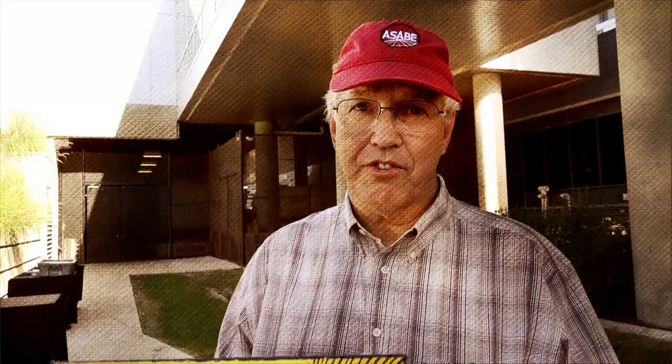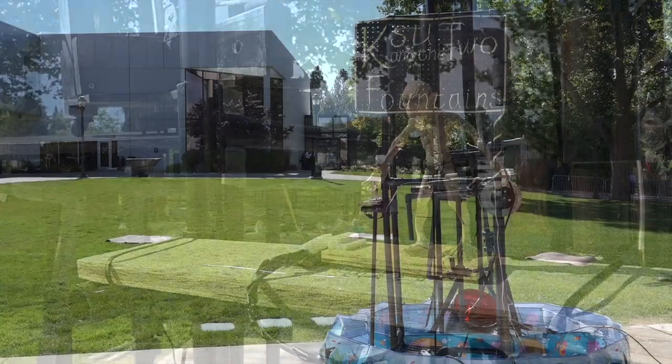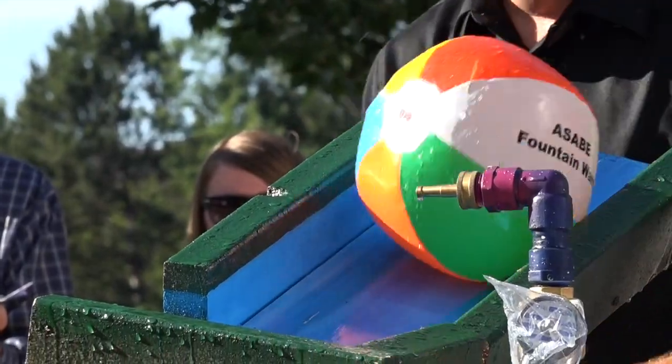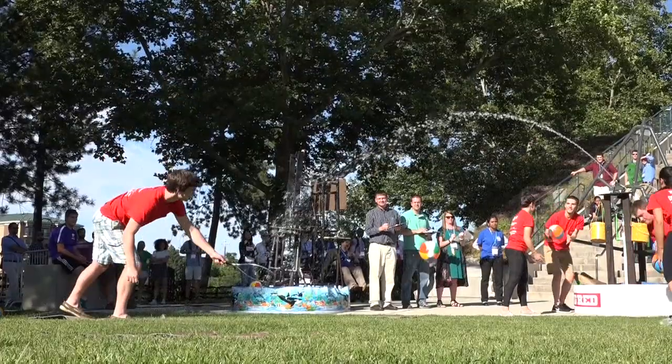There are three tasks. There's the aesthetics display, where they develop a theme — sometimes based on where we're at, sometimes whatever they want. Then the two technical tasks. Catch and release is where they shoot a beach ball to three different locations in the area in front of the fountain, and it has to be caught in a fishing net by one of their teammates. They get points for successful launches and catches.